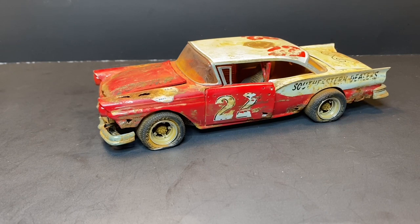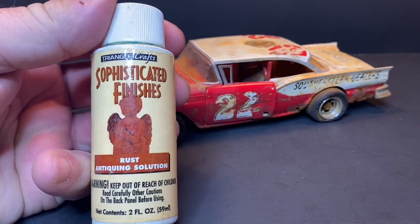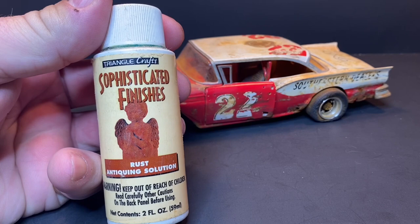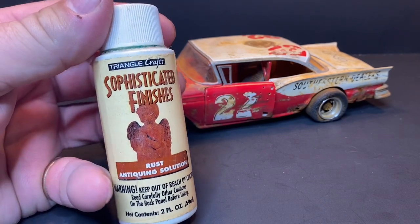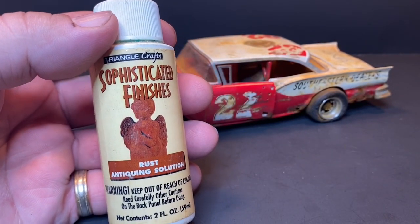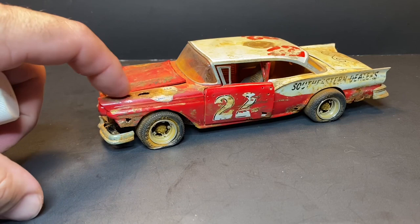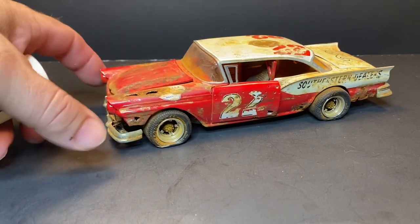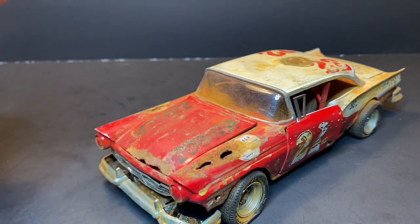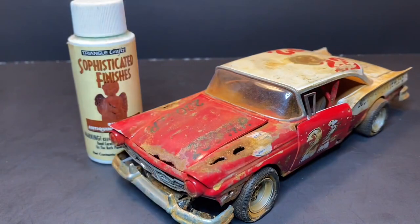For those who haven't seen my other videos — this is the Sophisticated Finishes product. They've got a metalizer part that you brush on first, and then you brush this liquid on top of the metalizer. Then you put it in a bag for about 24 hours and it rusts up and turns to this finish right here. I just add a little bit of dry rust and dust it on there to add a little more depth and realism — just to give it a little more character.